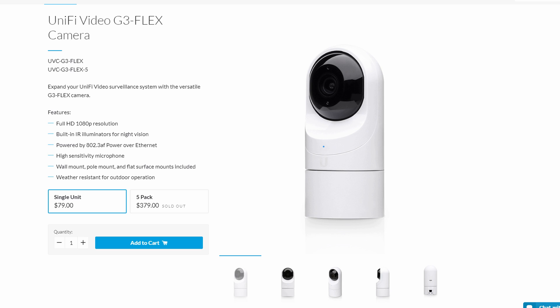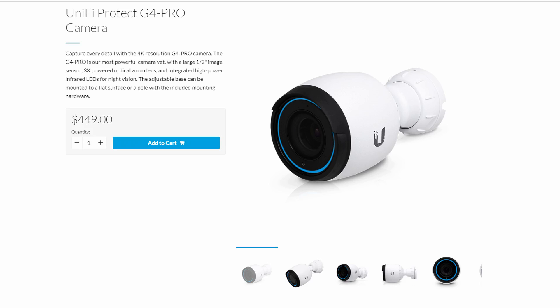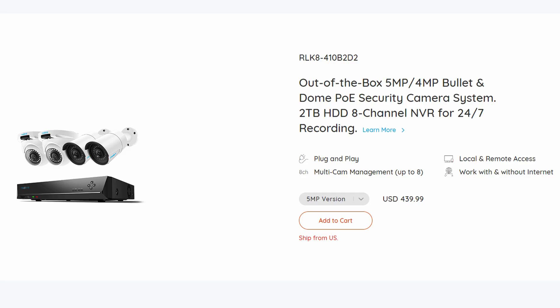As for the cameras, the G3 Flex is a pretty good 1080p camera with good video quality and a small footprint compared to traditional bullet or dome cameras. The G4 Pro, on the other hand, is a very expensive camera — it retails for $450 each. I know it has optical zoom and records in 4K, but it will not be affordable to a typical homeowner looking for a wired camera system. For less than the price of one G4 Pro you can buy a decent 5-megapixel NVR system with four cameras. Also, both the G3 Flex and the G4 Pro don't have two-way audio or an alarm — they only have a microphone with no speaker.